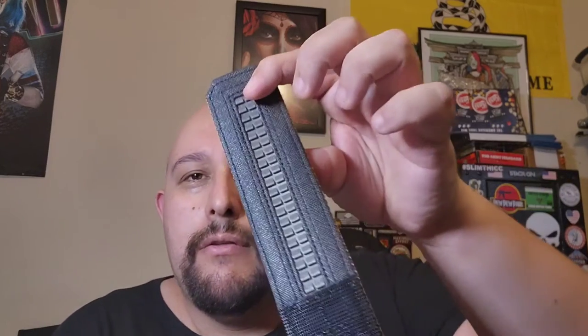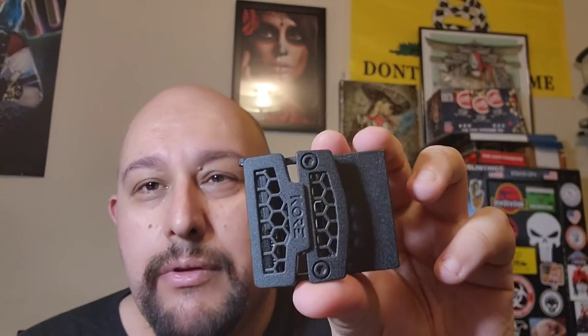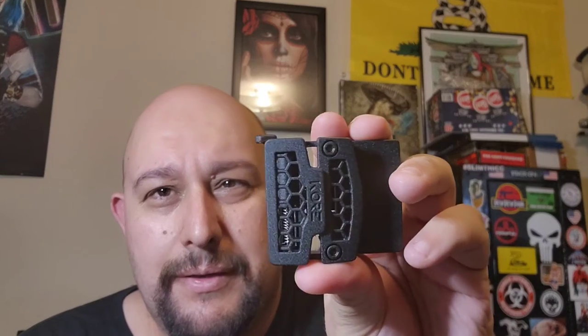And it has the same ratcheting system as the EDC gun belts. It has this pretty nice looking — almost cobra style buckle. But it's not. It has the same ratcheting system.